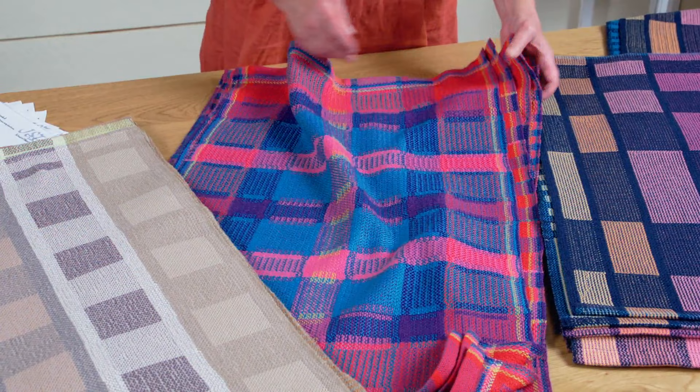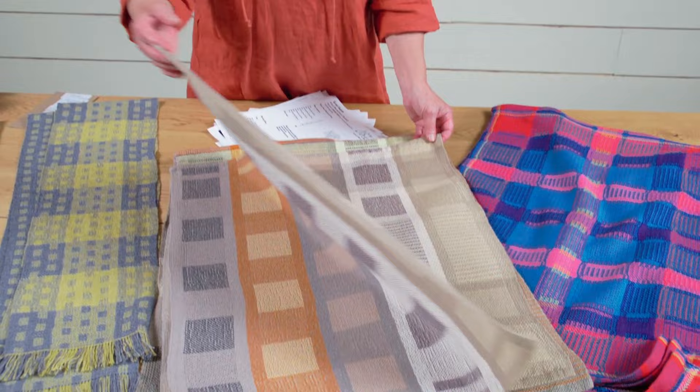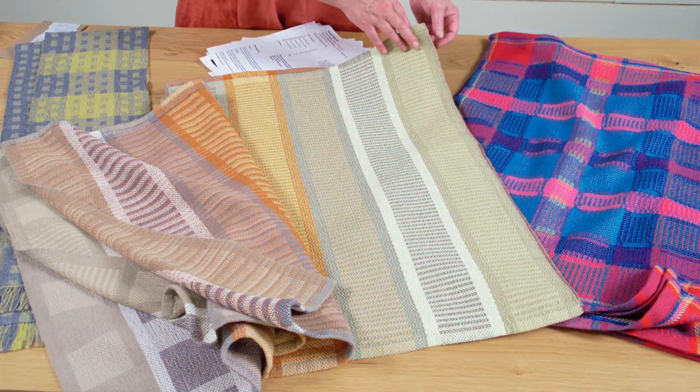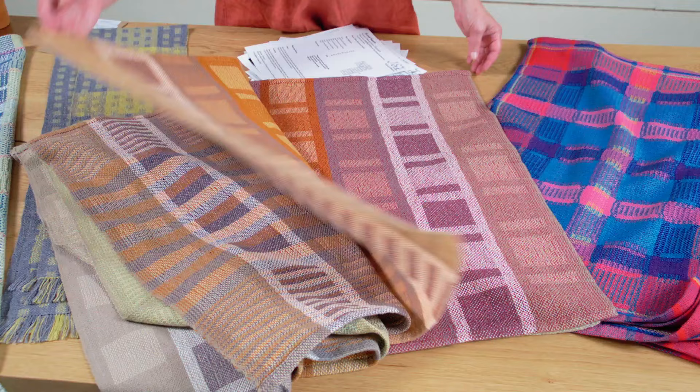Everything's related, kids! More fabulous pieces — a great exploration of using a canvas, division of space, playing with color, repetitive sequences, all from the same wonderful warp.